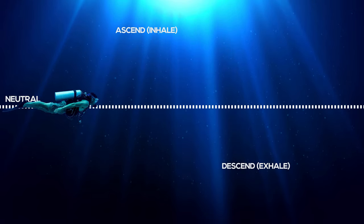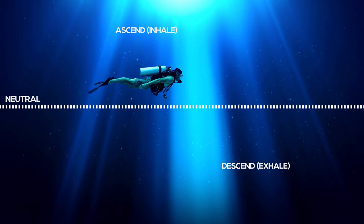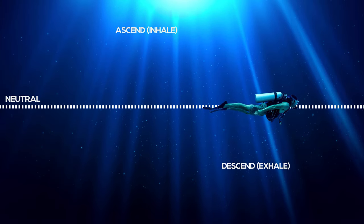With normal casual breathing — not really thinking about it — you'll see a little up-and-down motion in the water column. With practice you can get to a point where normal breathing keeps you locked in the middle. Taking a deep full breath takes you past that neutral point and you slowly rise; exhaling brings you back below it and you start to descend. That's how you control buoyancy — for example, breathing a little deeper to rise over a barrel sponge, then exhaling to come back down.